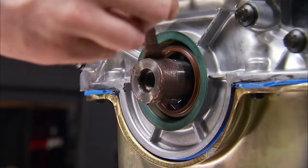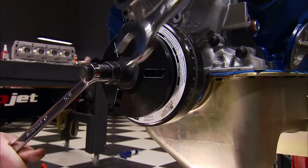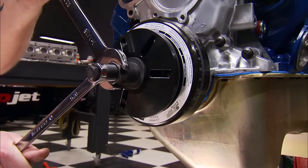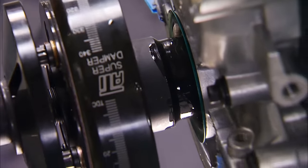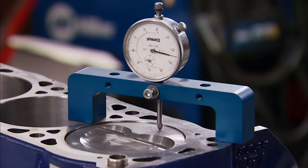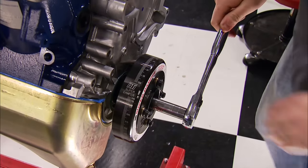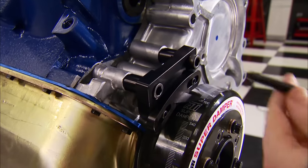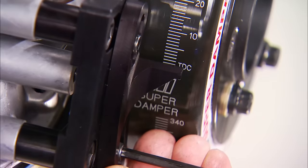We're using a one-piece Felpro oil pan gasket with a little silicone on each end of the pan rail, providing good sealing for our Canton rear sump oil pan. With some anti-seize on the crank snout to protect the seal and some oil on the inside, we install this ATI super dampener balancer. It'll protect our engine from any crankshaft harmonics. Before the heads go on, we're turning the engine over to top dead center, then installing an adjustable pointer and lining it up to zero on the balancer.